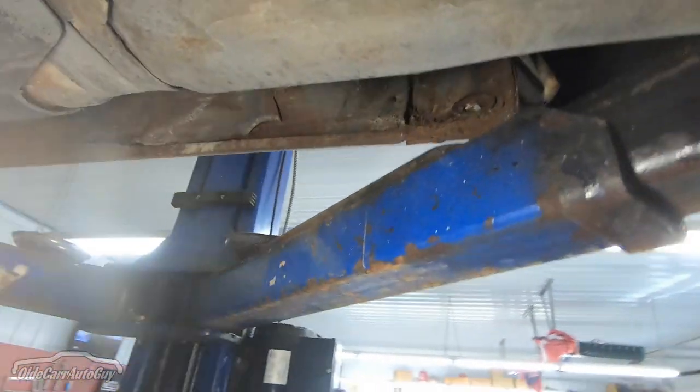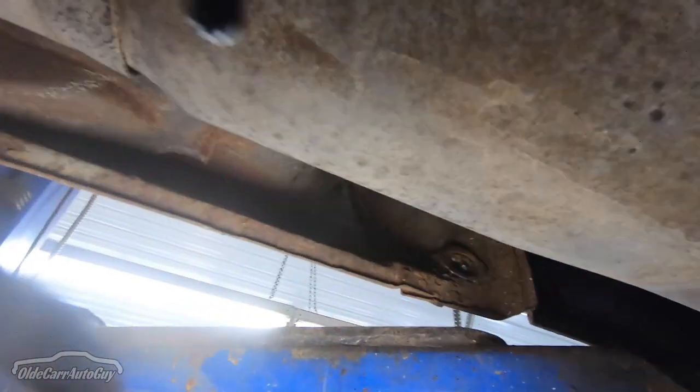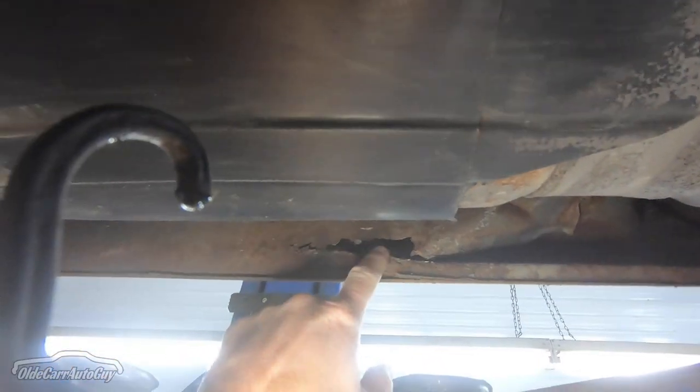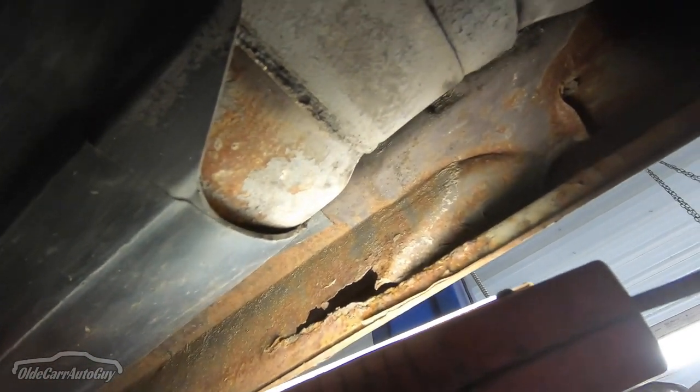Coming over to the rear, you'll see that the cab corner is rusted through right there — that plug would probably pop right out. Just this one little section of the inner rocker is bad, so that should be a fairly easy repair. We shouldn't have to replace the whole thing.